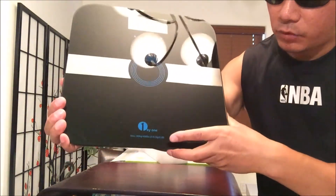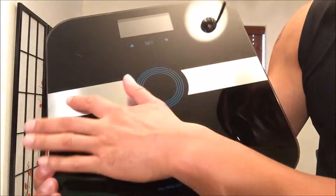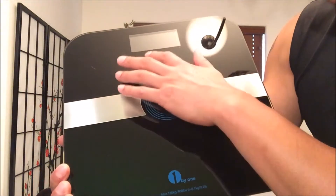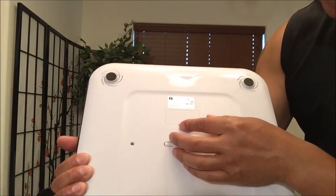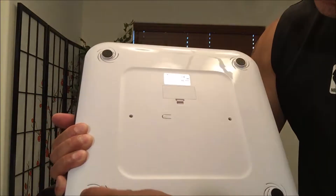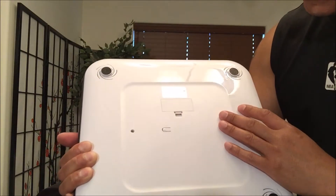You've got a 1x1 logo on the bottom. It says the max weight, stainless steel siding, and glass finish on the top. On the back, you see this little compartment where you insert your battery. This is the unit chain scale with four legs that rotate a little bit with rubber pegs to keep it nice and in place.